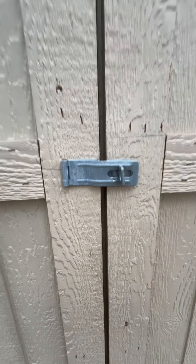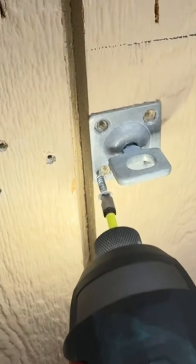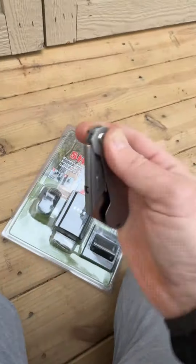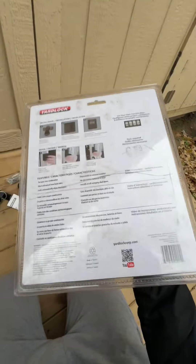All right y'all, today I'm going to be replacing this shed latch with the shed lock. My WorkPro utility knife. That's everything. Looks pretty simple. Let's do this.